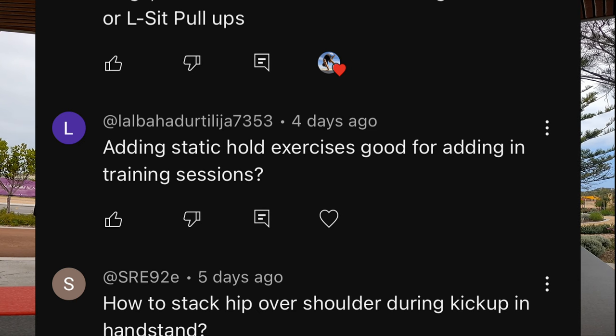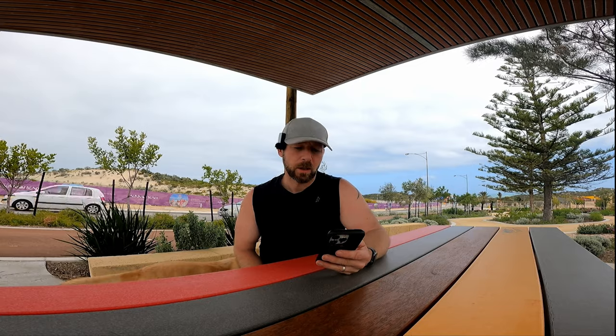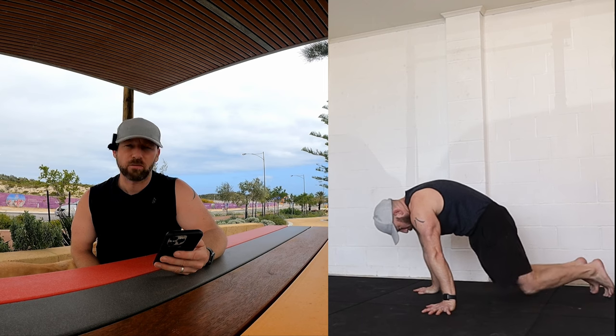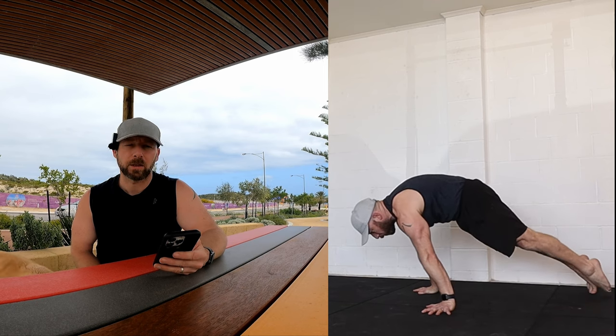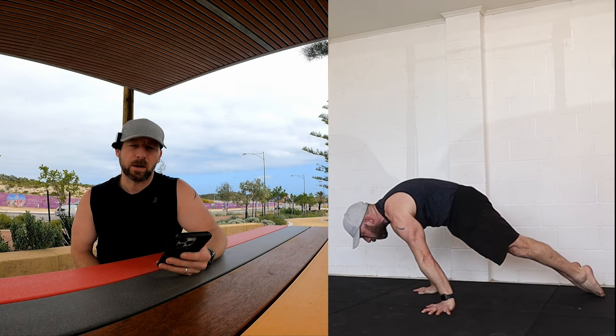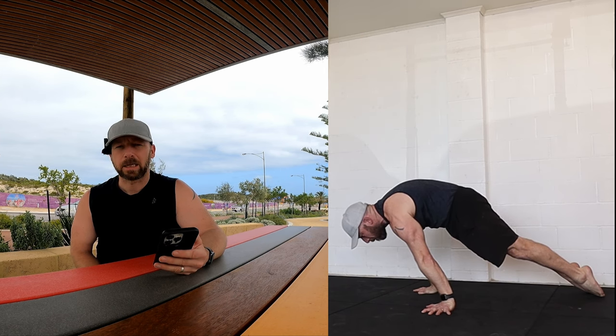Adding static hold exercises — is that good for adding into training sessions? Definitely. Holding a protraction hold, a planche lean, a planche itself, a front lever hold, pauses in positions — it's really good to increase time under tension, make sure your tempos are correct, and fill in gaps. I think it's really useful to do both static and dynamic work. Used in the right way, 100% yes.